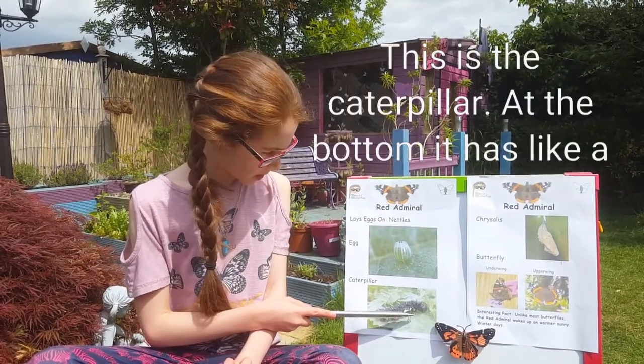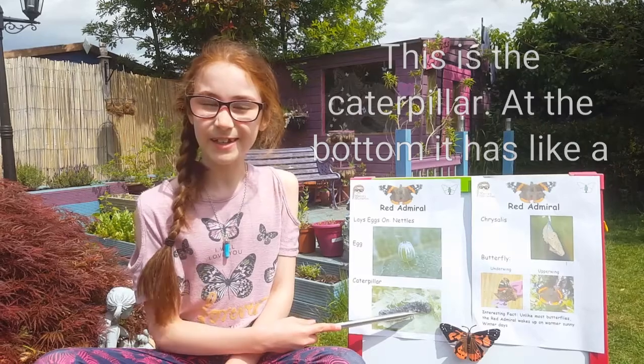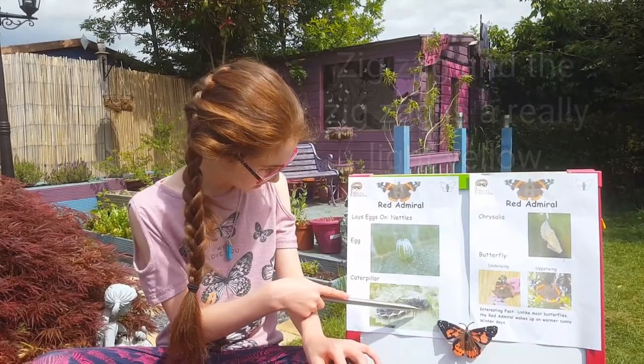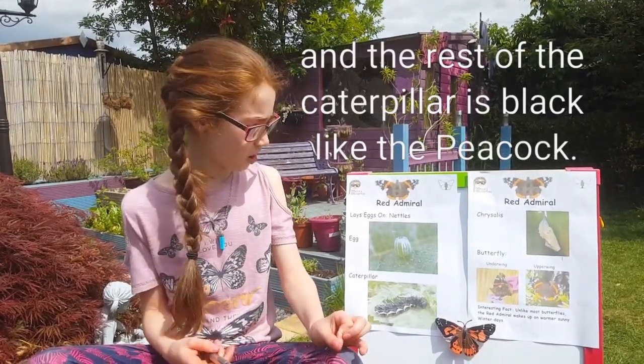This is the caterpillar. At the bottom it has like a zigzag, and the zigzag is like a really light yellow. And the rest of the caterpillar is black, like the peacock.